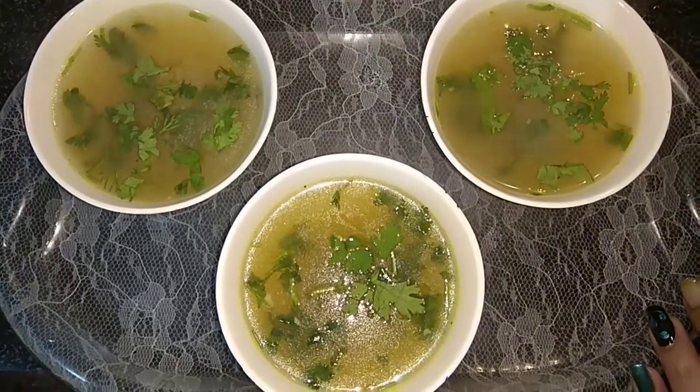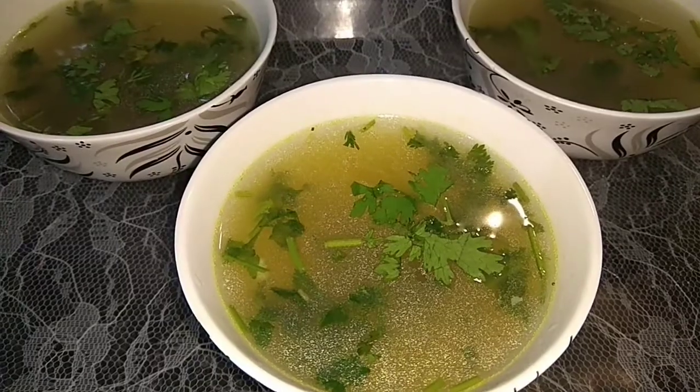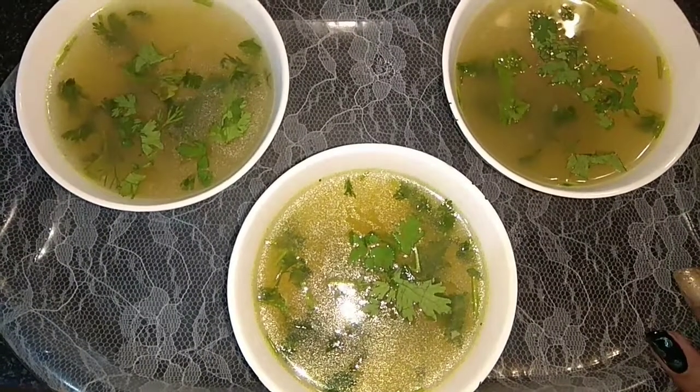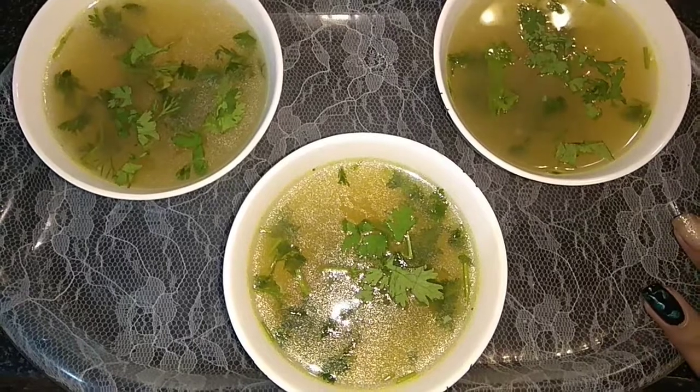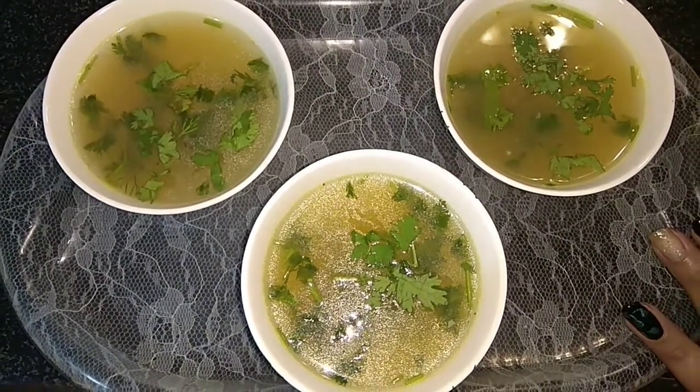This is how our lemon coriander soup is ready — rich in vitamin C. Please do like my video, share it with your friends and family, and subscribe to my channel if you haven't subscribed yet. I will see you next time, bye bye!